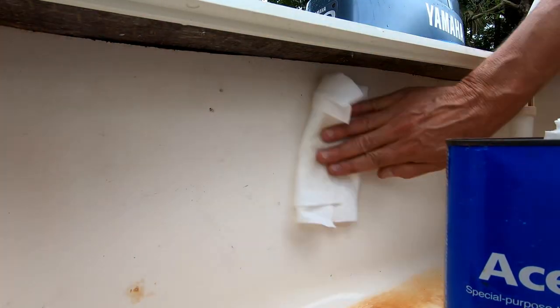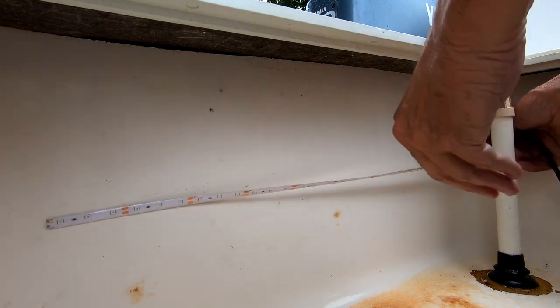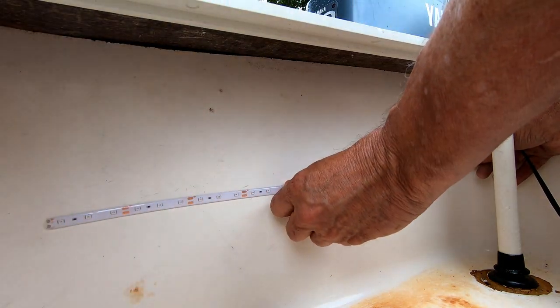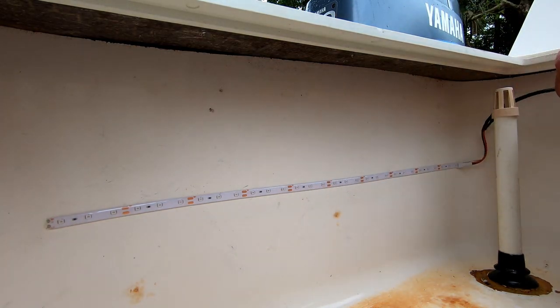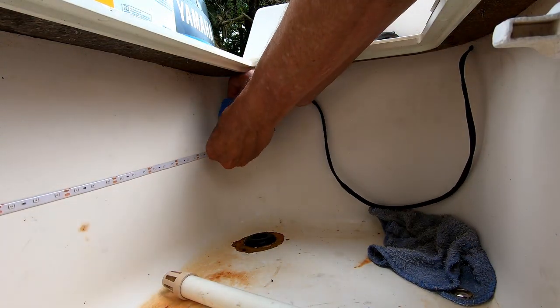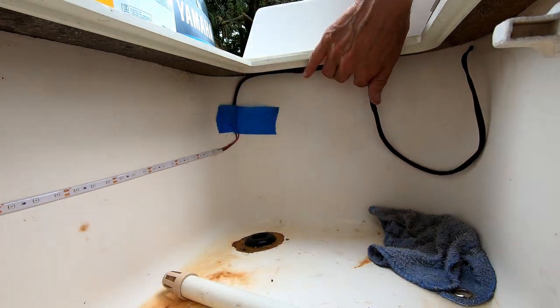Here I'm prepping the side of the live well with acetone — you've got to have a clean surface — and applying the LED light strip. Making sure that it's good and tight against the live well, and then routing the wires in the orientation that I want them and holding them in place with some painter's tape.